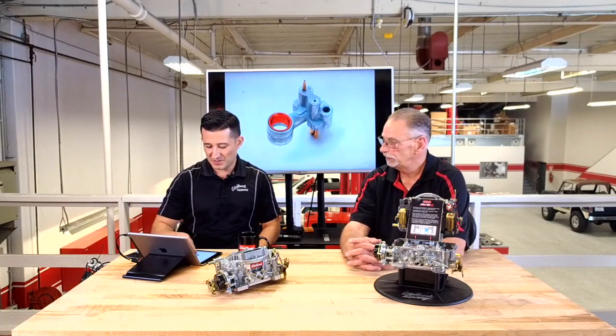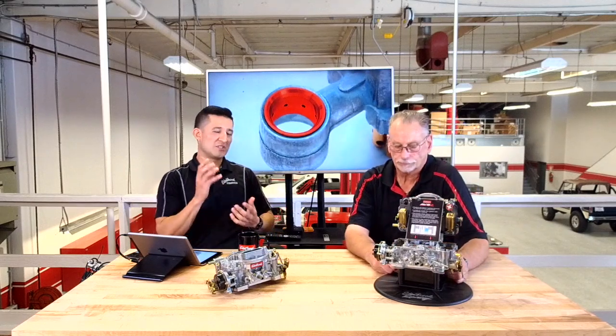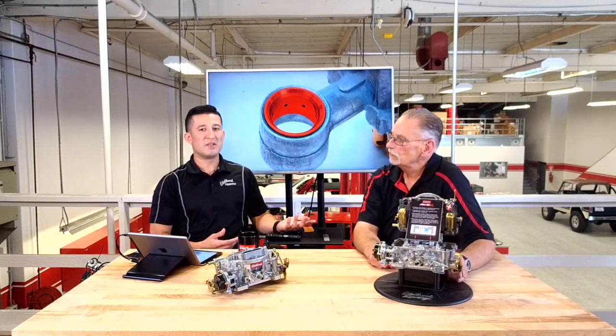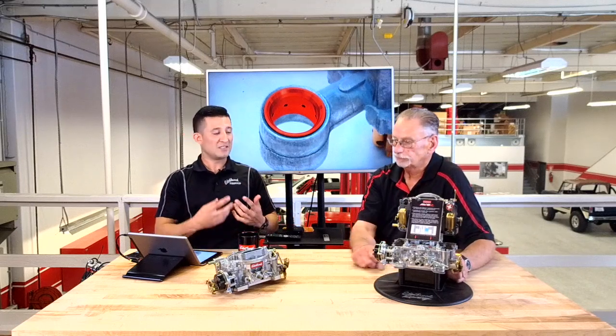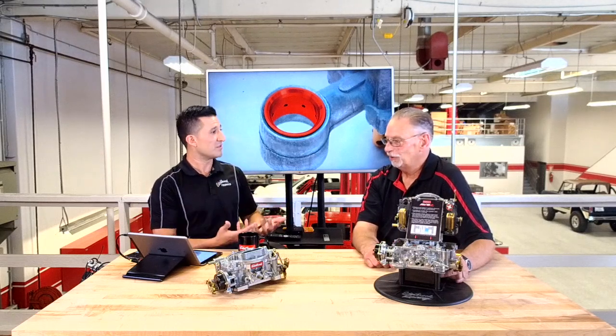Here's a picture so you can get an idea of what it looks like. The main difference is that the down-leg booster pretty much dumps raw fuel in and it doesn't atomize until past the butterflies. The annular booster atomizes much quicker, distributes fuel a lot better, and burns a lot better. The atomization is instant — it's burning more fuel than the down-leg style, and you've got better mileage potential as well.